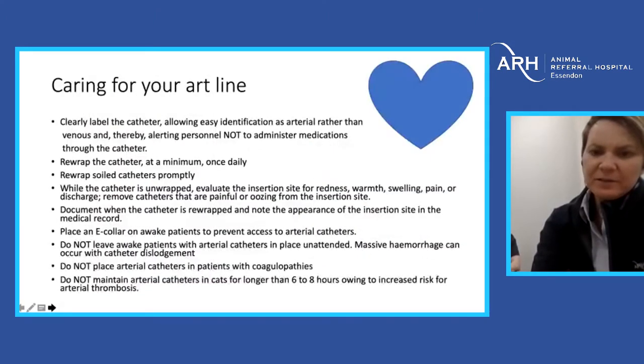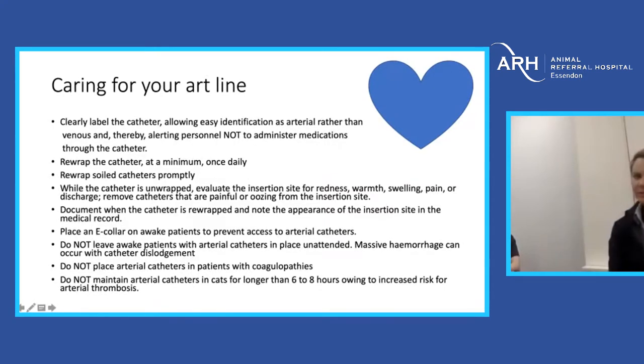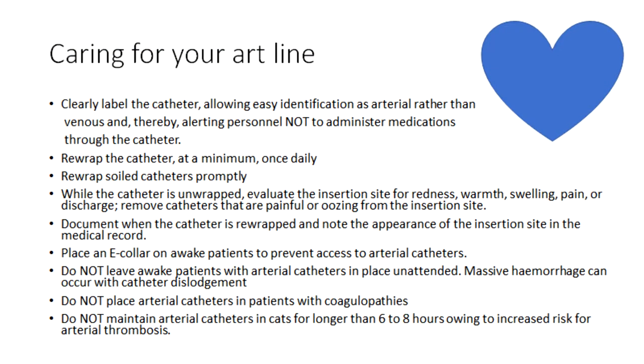Caring for your art line — they do need a little bit of love. Clearly label the catheter for easy identification. The biggest thing is we don't want people injecting into these lines — that's an absolute disaster. Rewrap the catheter at a minimum once daily, usually twice. If the catheter becomes soiled, replace the tapes or replace the whole catheter. During daily checks, just as you would for an IV line, check for swelling or pain at the site and document when you check the line.